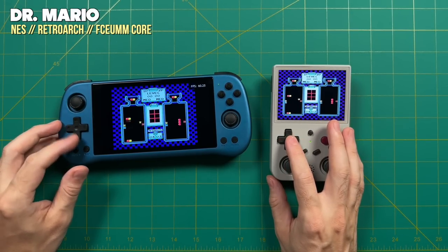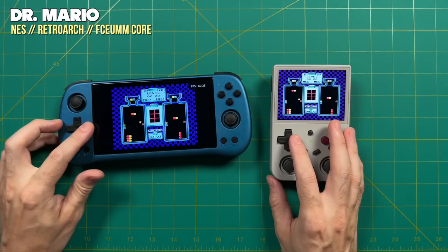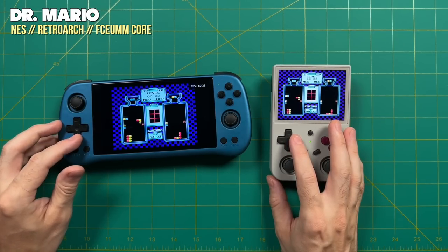This feature is only going to work for older systems — things like Nintendo and Super Nintendo, and also old school arcade games, which I think are some of the best for multiplayer. There's a ton of potential here, and in this video I'm going to walk you through the entire setup process, including more nuanced things like playing four-player Super Nintendo.